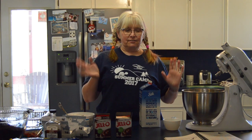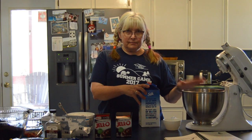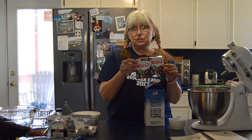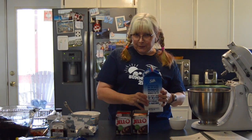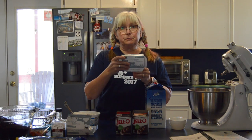Everybody loves dirt cake, right? So it's not that hard. You do need a mixer. You're gonna need two instant pudding mixes — we prefer chocolate, it's usually what we have at camp, but you can use vanilla or whatever you like. We use almond milk, but you can use regular milk.